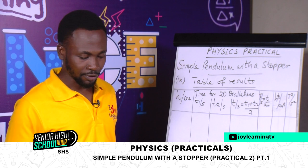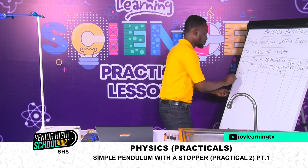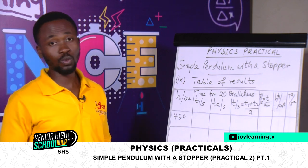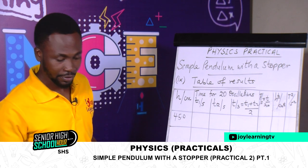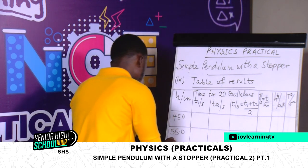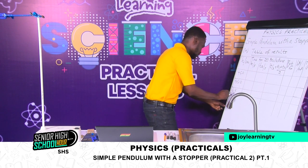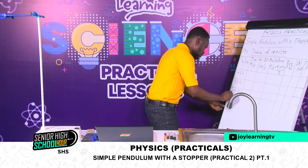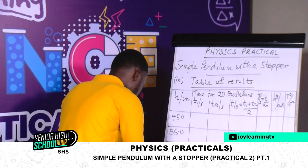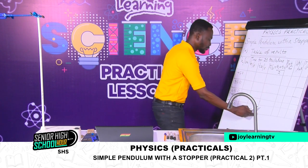Our values for H start from 45. We write each value to one decimal place because the metre rule gives readings to only one decimal place. So: 45.0, 55.0, 65.0, 75.0, and 85.0 centimetres.